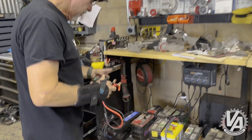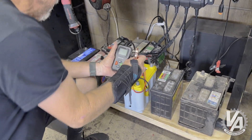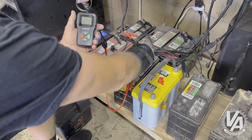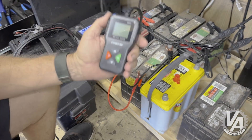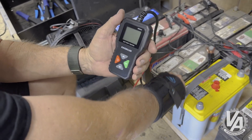All these batteries are in different states of charge. Basically the way this thing works is you clip it onto the battery you want to test. Once you do that — if it doesn't light up, that's a dead battery. Let's try another one.